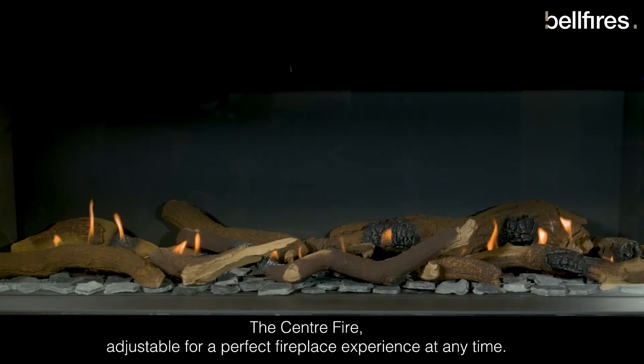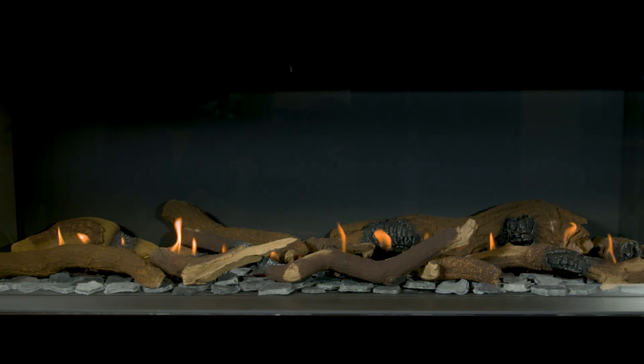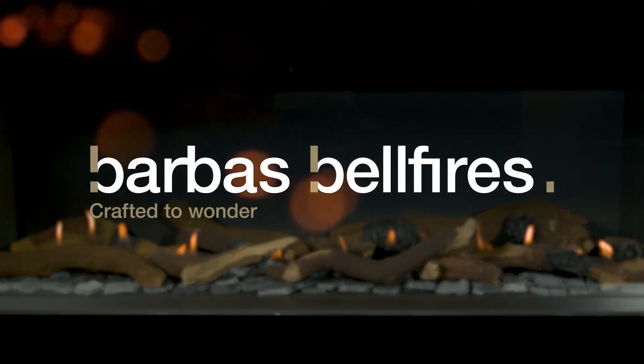The Centrefire. Adjustable for a perfect fireplace experience, also when using propane. Barbas Bellfires — Crafted to wonder.